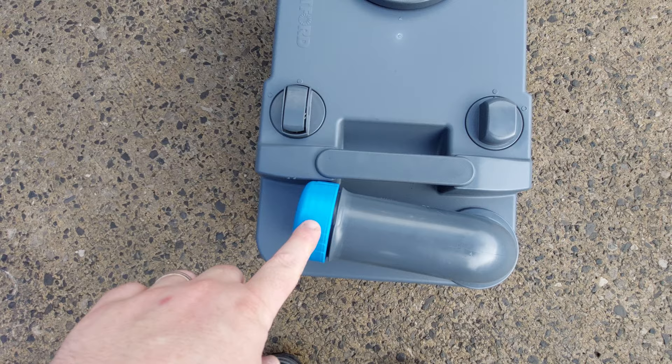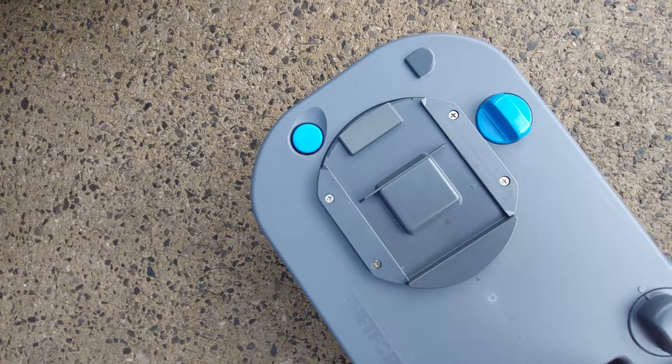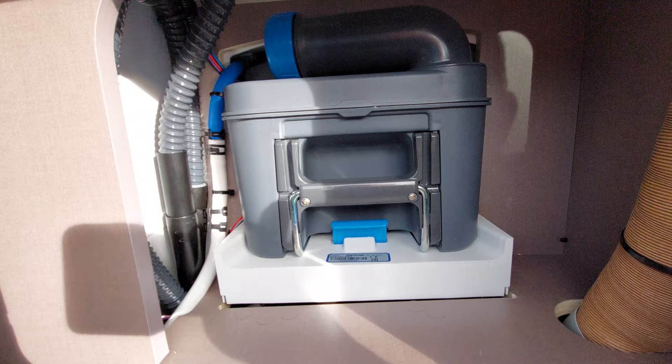On the cassette itself, you've got the emptying neck. Remove that, unscrew it and tip it upside down — that will empty it. The most important thing on this one is you've got a breather valve. When you're emptying it upside down, if you press that button in it will release the air and allow it to come out on a faster, steadier flow. We've also got wheels and a handle that pulls out. Once cleaned and emptied, slide it back in and it should just clip over just like that.